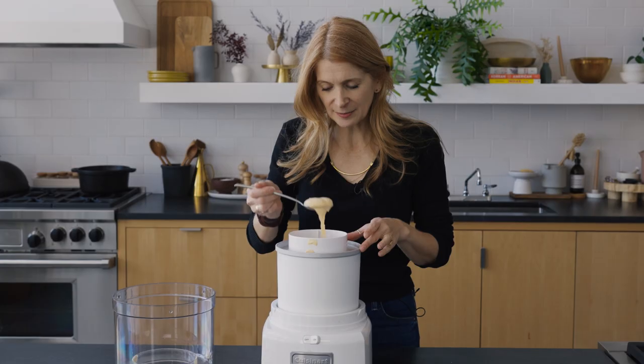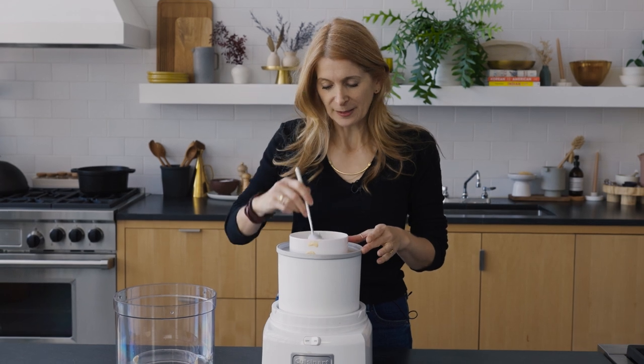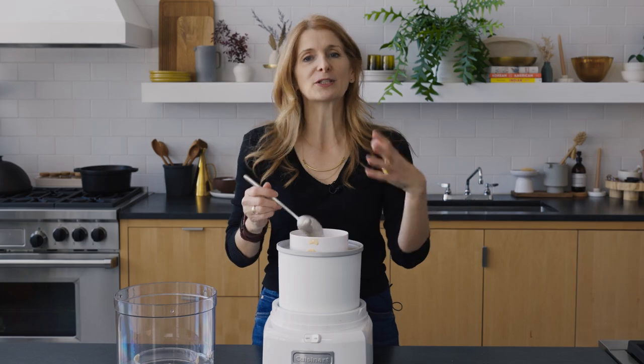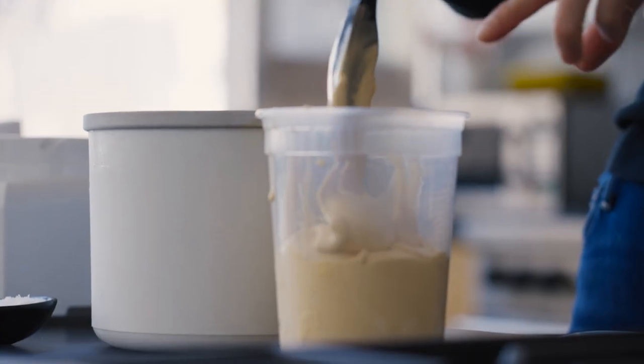It's done. At this point it looks like soft serve, and then we put it in the freezer and let it continue to firm up until it's perfect, beautiful ice cream.